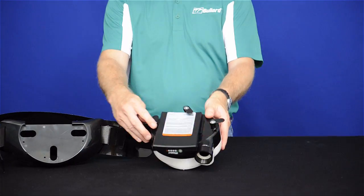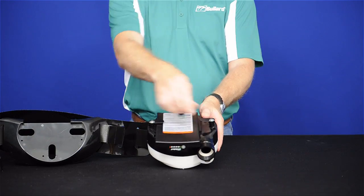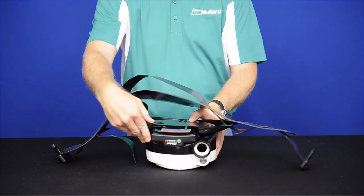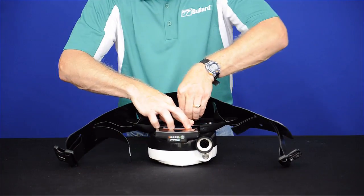Next, orient the lever locks toward the center. Next, lay the belt over the lever locks. Finally, rotate the lever locks until secure.